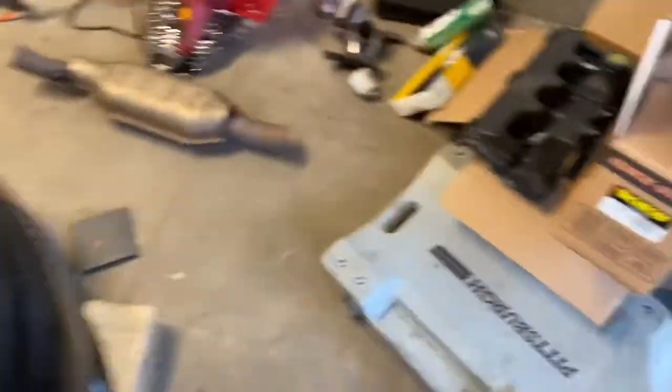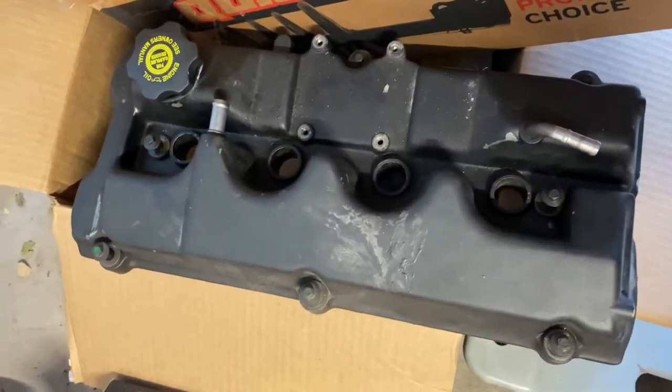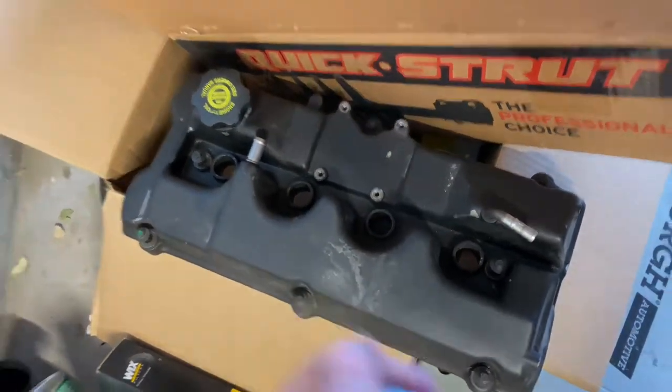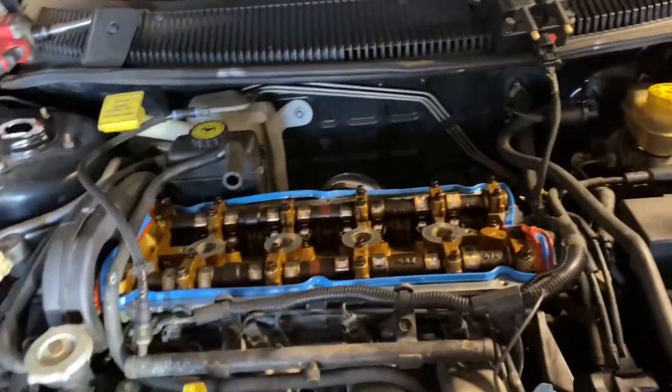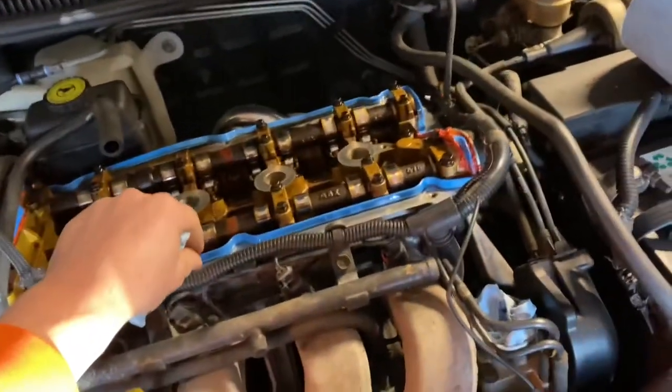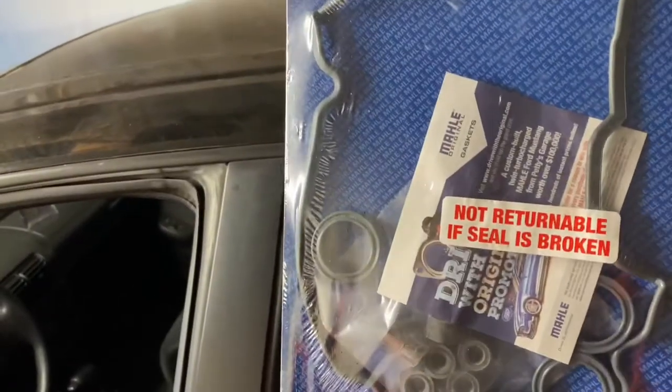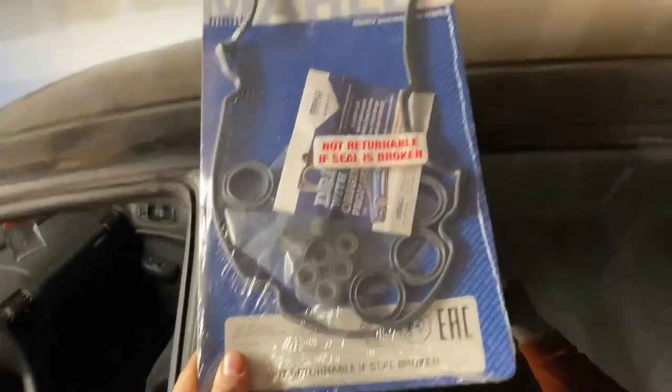I ordered a valve cover — it's another 420A engine but it's from an Eagle Talon. It has '2.0' lettering on it. I'm going to powder coat the new valve cover once I get it. These seals are pretty cheap — the kit I got off Rock Auto is a Molly gasket set and I think it was only like 10 bucks. It comes with everything, so we'll get that changed out.